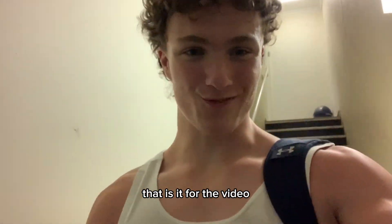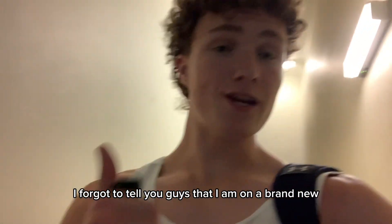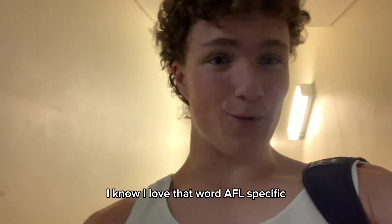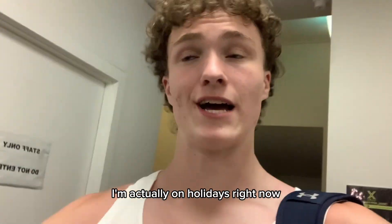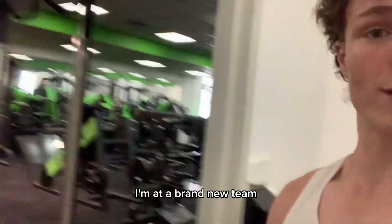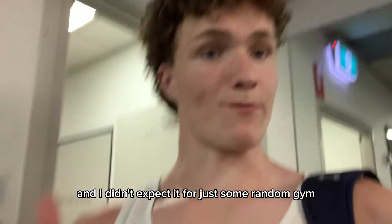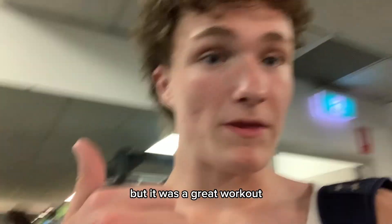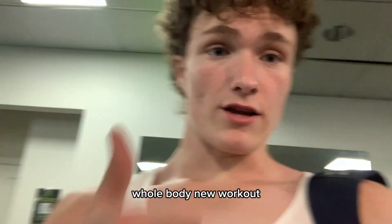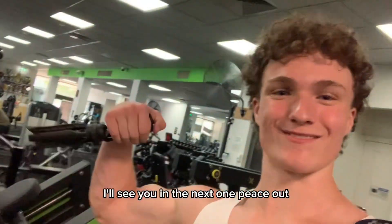That is it for the video ladies and gentlemen. I forgot to tell you guys that I am on a brand new AFL-specific program — it is what I train for. I am actually on holidays right now, at a brand new gym. I didn't expect some random gym to be this good and have this much equipment, but it was a great whole body workout. I hope you guys enjoyed the video, I will see you in the next one. Peace out.